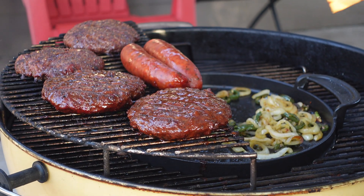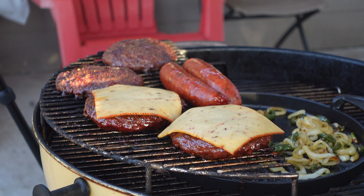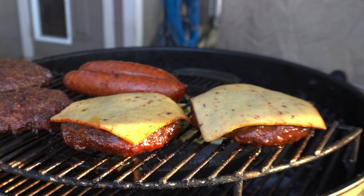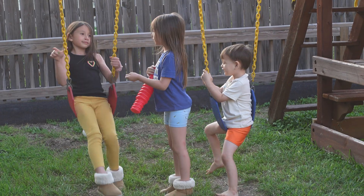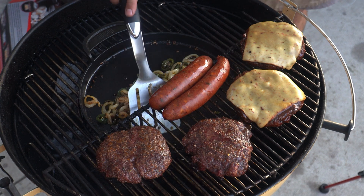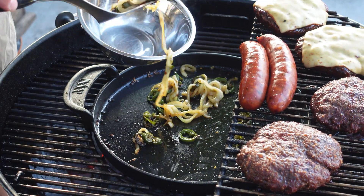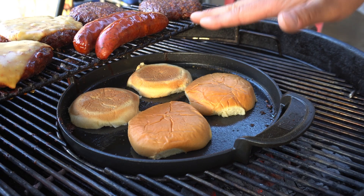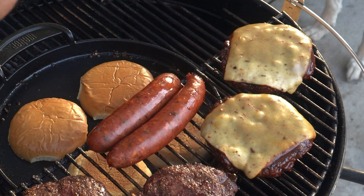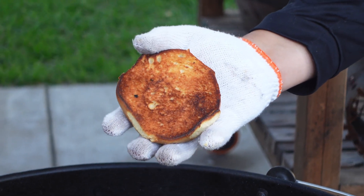A few minutes later, we're going to go ahead and add our cheese to the top of our burgers. Today we're using chipotle smoked gouda — it just looked really good at the store and I really wanted to try it. I'm only putting it on two of the burgers; the other two are for the kiddos. The veggies have been on long enough and look nice and sautéed, so I'll scoop them into a little silver bowl. I'll get some buns down and let those go for a few minutes. The cheese is looking perfect and our buns are looking absolutely outrageous.